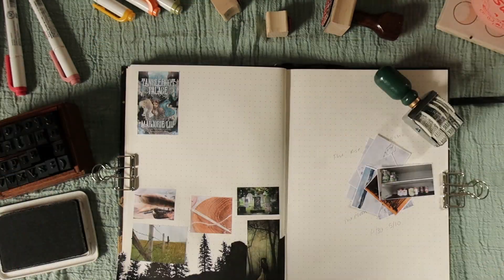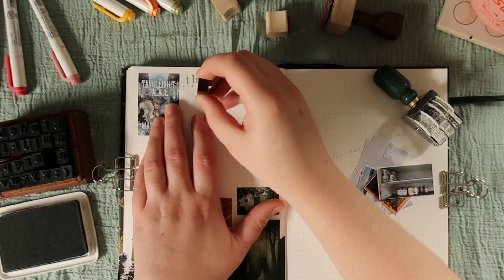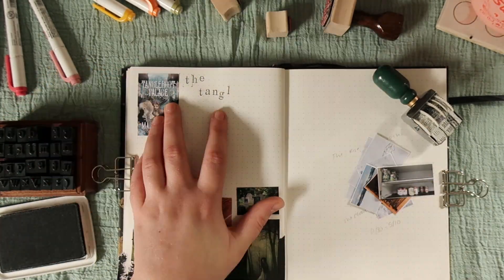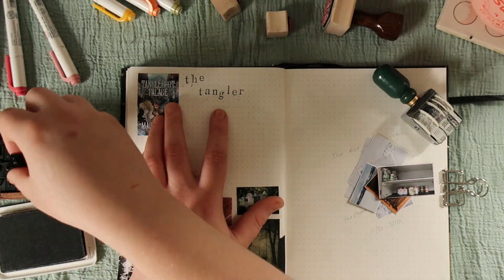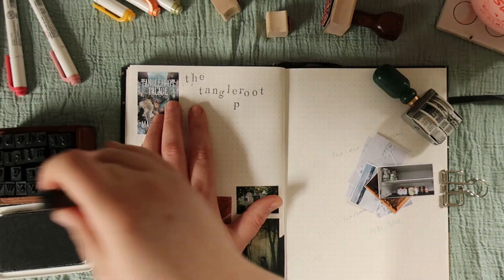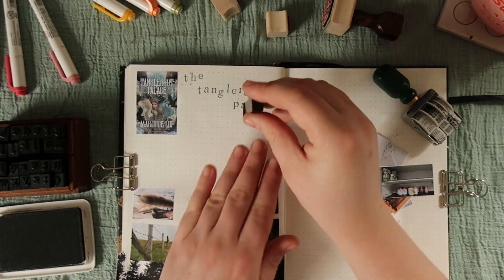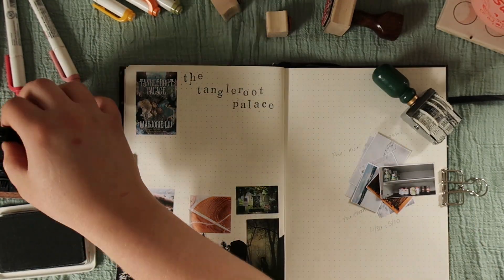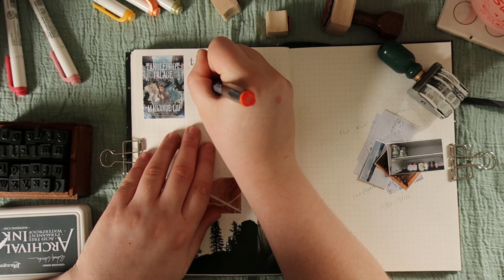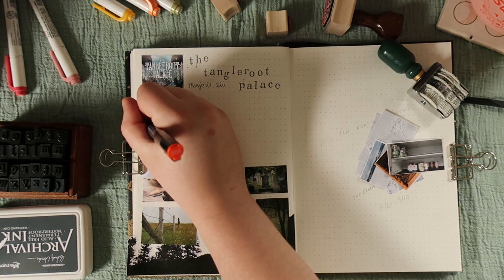I like to have the title somewhere obvious, even though it is on the cover of the book, which I also like to include. I like to find the version of the cover that was the one I saw, and even though most of these books are audiobooks so it would have been a square, I like to find the rectangle version of that cover. I will also write in the author, and then include the year it was published, the number of pages, and the length of the audiobook. I include all of those things regardless of how I read it.